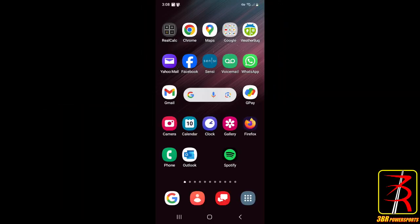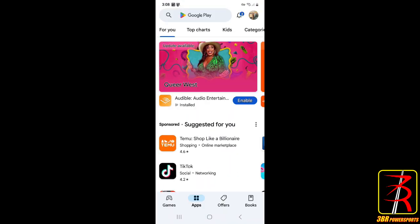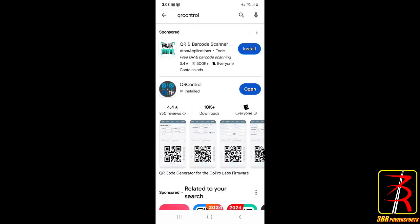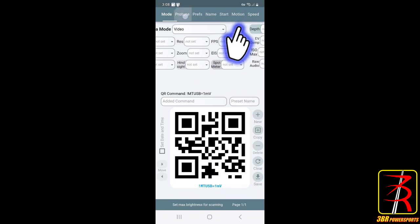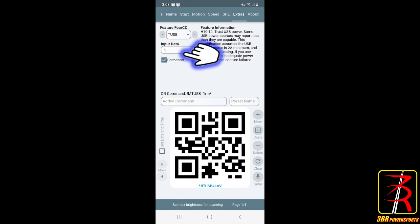Now we're looking for an app called QR Control. Go to your app store and search for QR Control - there it is. Open it and you'll see several tabs, but 'Extras' is where we want to be. Scroll up and down until you find 'T USB Input Data'. Make sure it's set to permanent - that brings up a QR code that you just point your camera at and it will automatically load this feature.